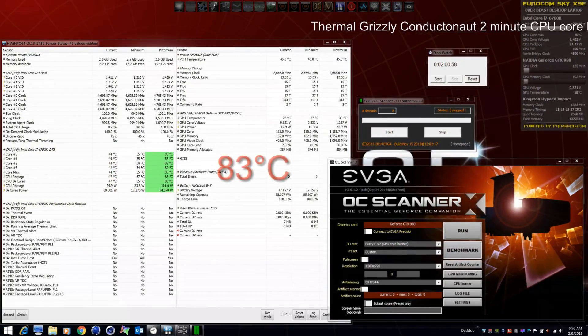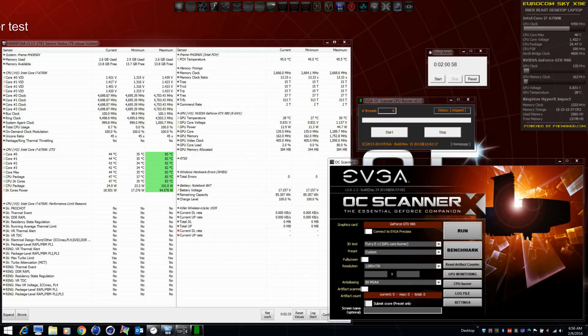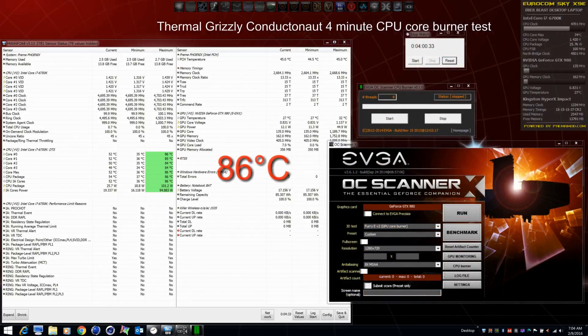Switching back to a metal paste — in this case Conducta Knot — we see results that are very comparable to Liquid Ultra: 83 degrees in a two-minute burn test, and in a four-minute burn test, 86 degrees. So well within the safety zone.